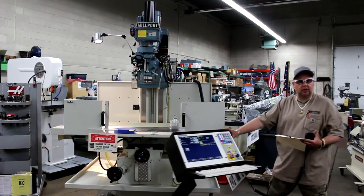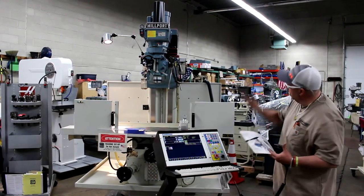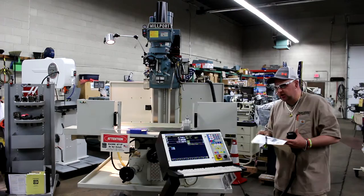Hi, this is Bill of Machinery Consultants here in Salt Lake City, Utah. We'd like to thank you for your time to preview this Millport Rhino 3 M400S Centroid CNC Controller.